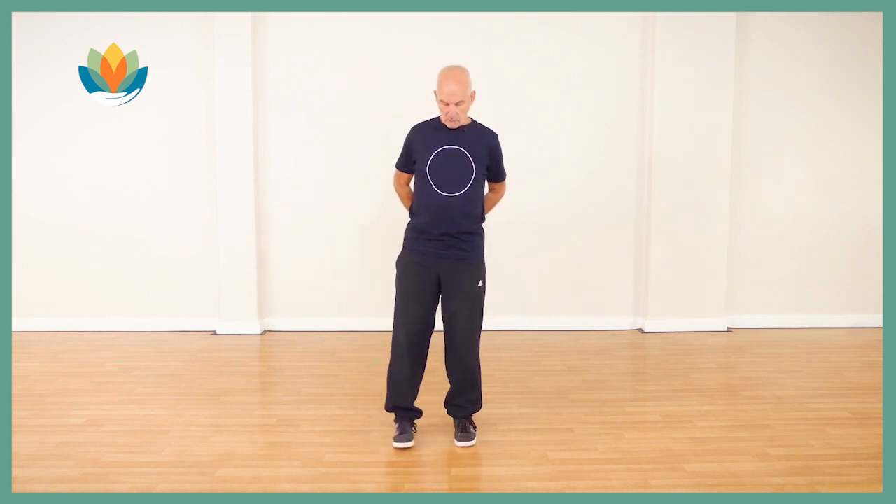Just a couple of points to pay attention to. We don't want to lift the chest — it may be tempting as we come up to allow the chest to rise and go forward, so just keep the chest relaxed and dropped. The second thing is we want to keep the elbows relaxed. This is a lovely exercise that you can repeat for quite a long time, as often as you like.